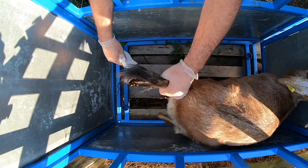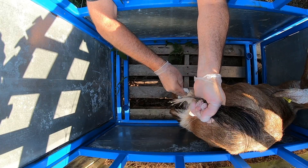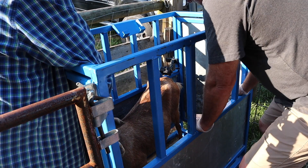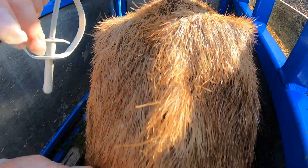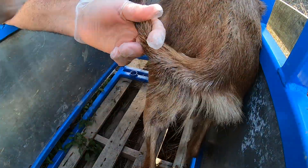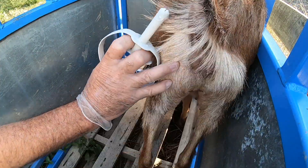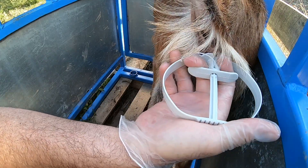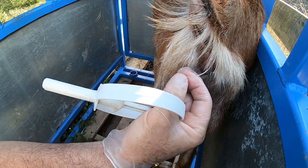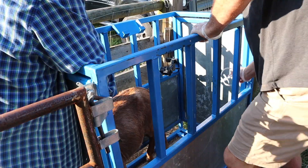First thing — wipe and lift the tail, then clean off the vulva. Lift the doe's tail, take a little bit of the lube and rub it on the vulva. Take the application gun, hold it flat, and insert at a 30-degree angle all the way to the end. Push, then pull out, and you'll see the little string hanging out at the end — that's how we remove it when the time comes.